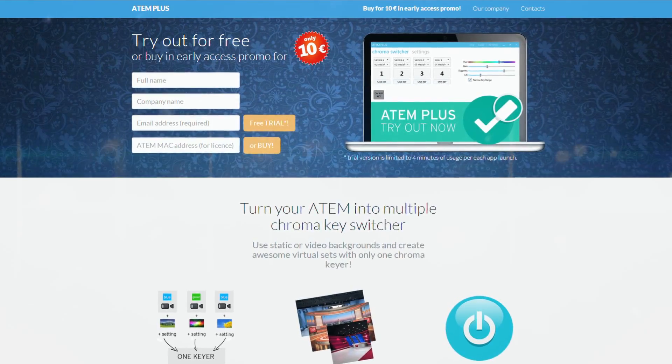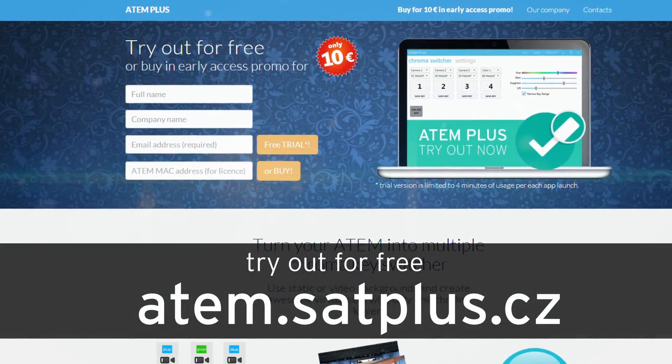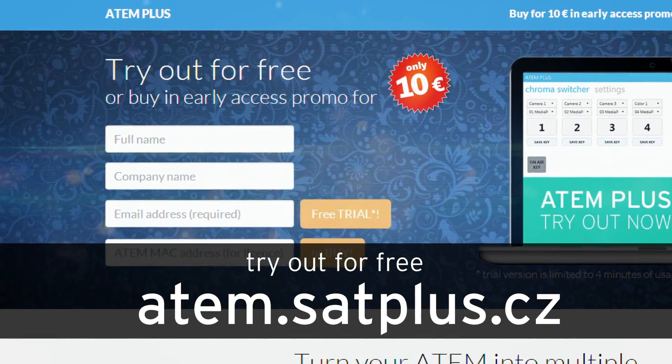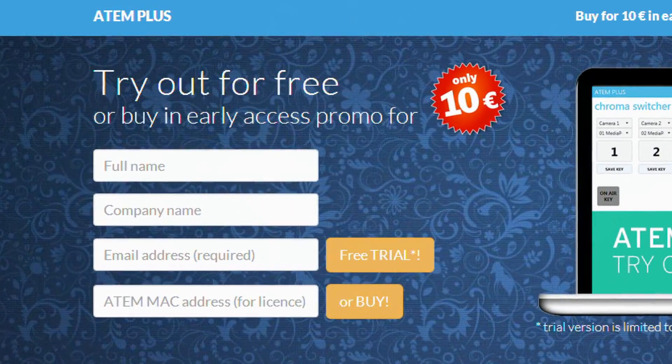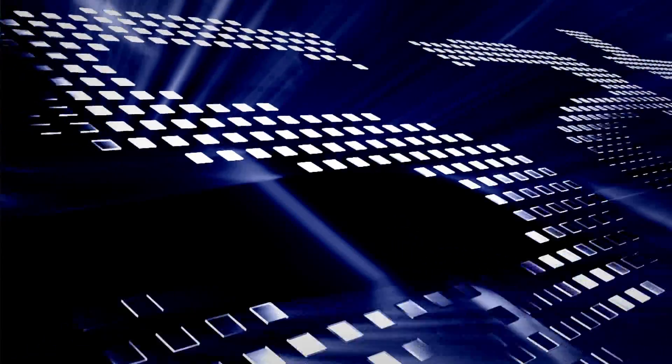Using this app is very simple and intuitive. Try our demo for free — go to atem.satplus.cz, register and download the application. If you like the demo, you can buy the full version through PayPal at a very affordable price.